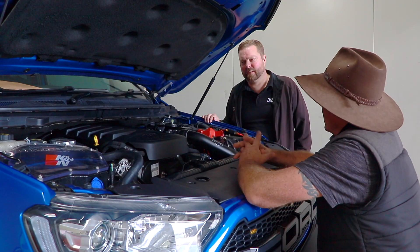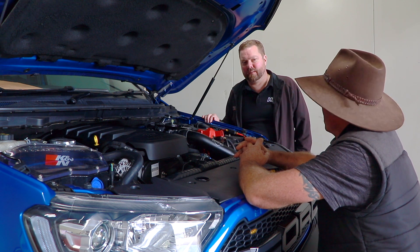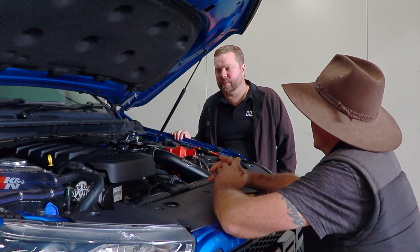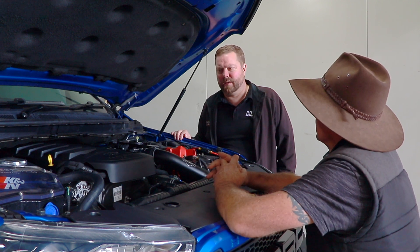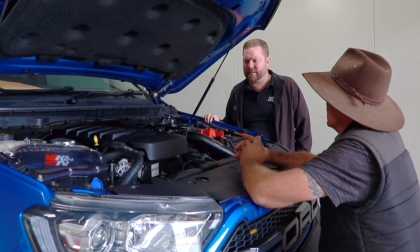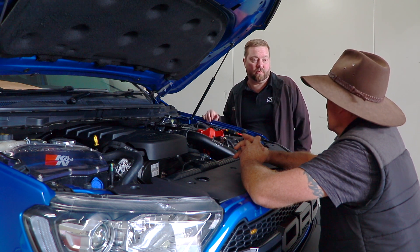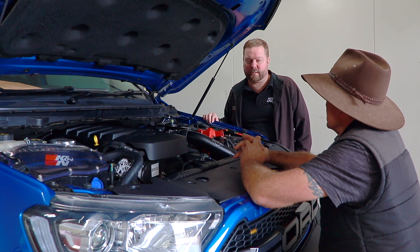That's a pretty significant increase! It's quite an amazing difference that we can get just by changing those nozzles. It obviously allows us to put a lot more fuel into the tune, and then we can put more boost into it to go along with it — which is the recipe for making power in a diesel, safely and reliably.